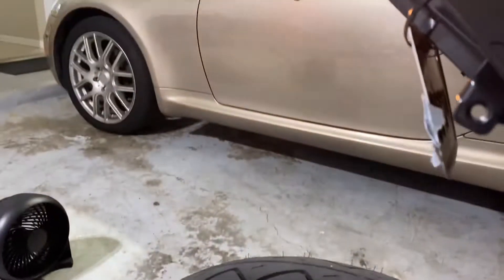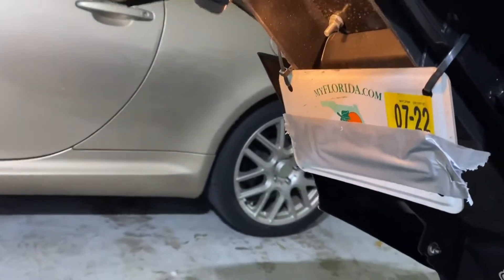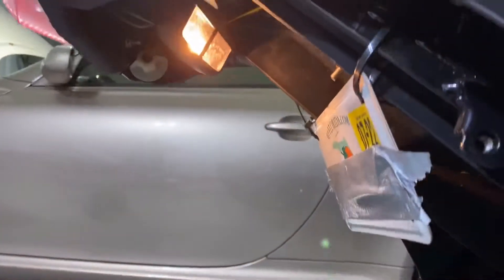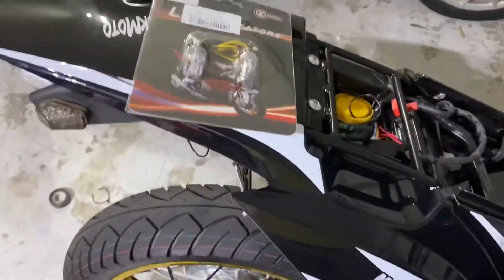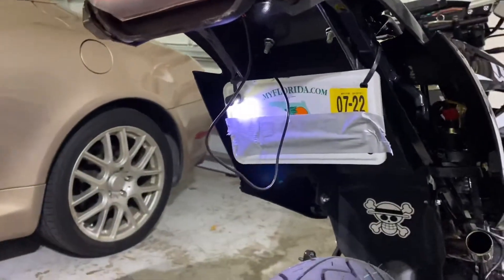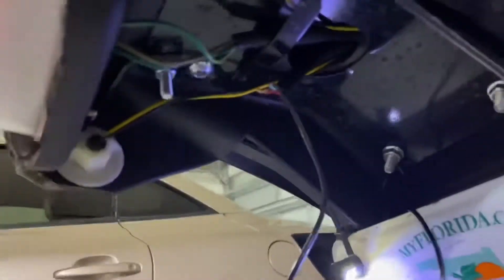Before I change it, I just want to show you how the light looked before. That is the stock light that was in the tail. I want to show you how the light was projected so you guys have a reference to how it looks. Let me show you what I got so far.